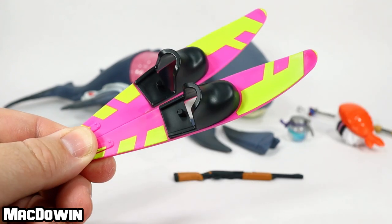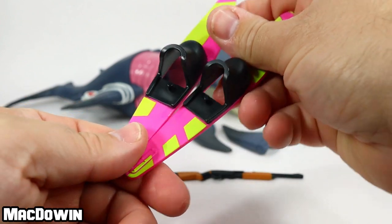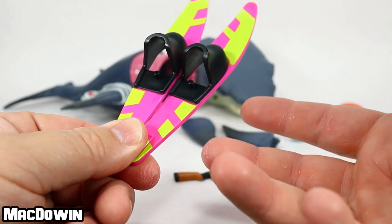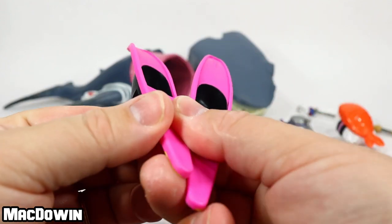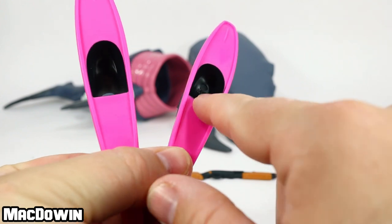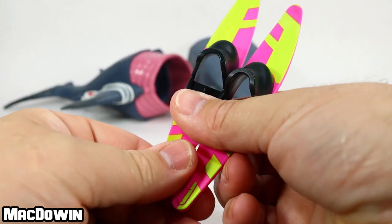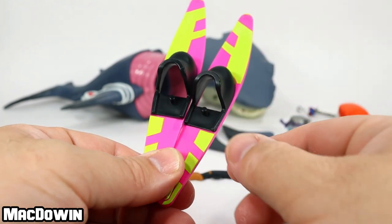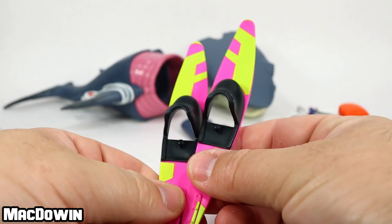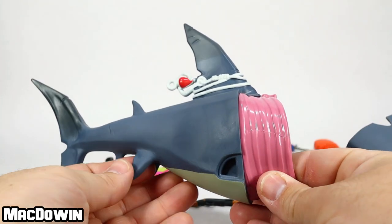We also get two crazy-looking water skis with a pink and yellow design. Flipping them over, they are plain pink underneath. There are pegs so a figure's feet will fit in and peg on, holding the figure better than just tucking into the boots. Looking closely, one has an L for the left foot and the other has an R for the right foot — it's dark and deep in there but you'll notice it. You can also see the shape of the foot slightly, though I'm not sure if it actually matters when placing a figure.